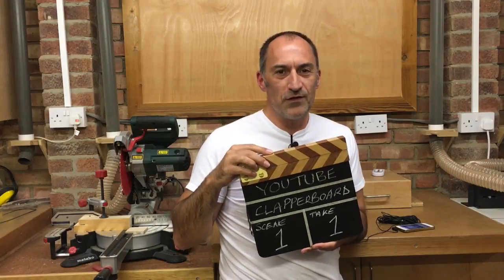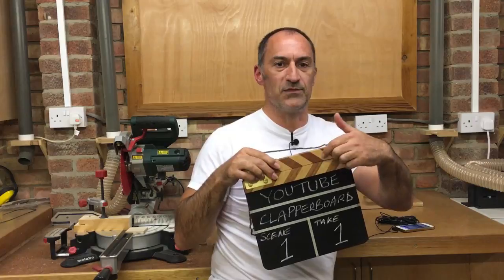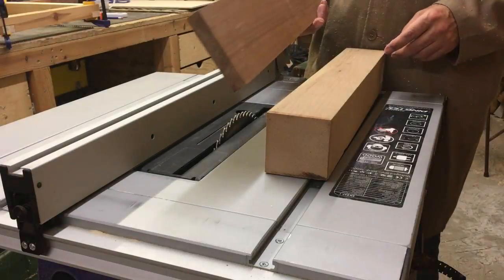YouTube clapperboard video, scene one, take one. Hello, welcome to the workshop. In this video I'm going to show you how to build your own clapperboard. If you're into making movies like myself, this is an essential piece of equipment. I've seen a lot of these made on YouTube where people put masking tape and paint them two different colors, but we're in a woodwork shop so I'm going to make this using two different types of wood. Stick around for the end of the video because I'm going to reveal what these are actually used for in movie making when we're in the edit.